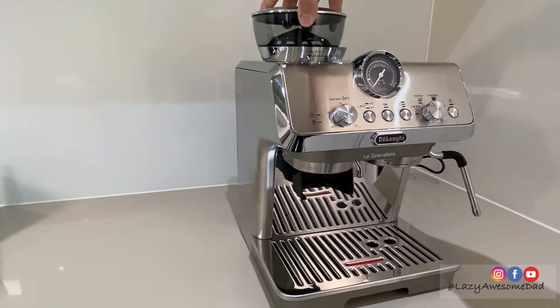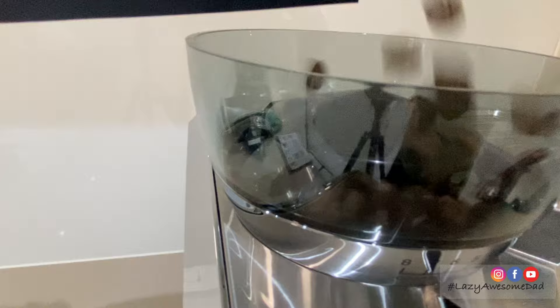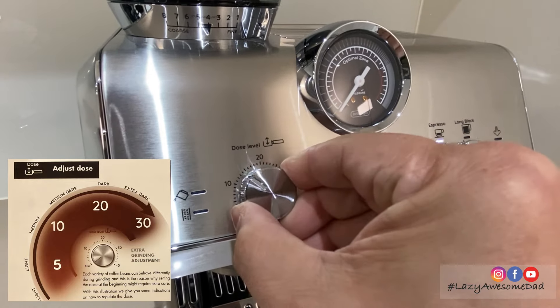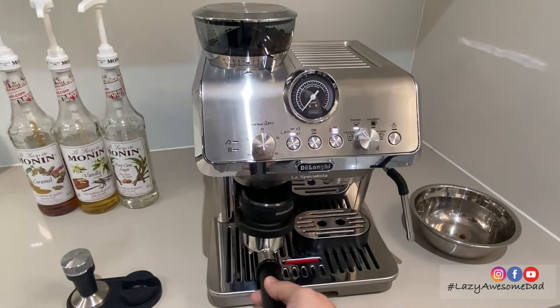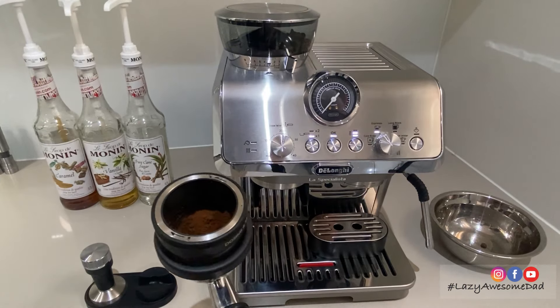The first step is to add your fresh beans into the hopper. Fill it with the quantity you need and store the rest in a vacuum container. The ideal grind setting depends on your coffee bean type — we started off at setting 15. Next, select whether you want to use a single dose or a double dose. Slide on the dosing and tamping guide, insert and push until you hear a click, which will activate the grinder.